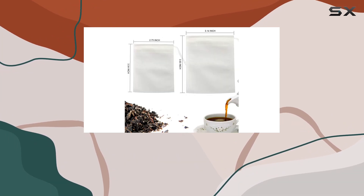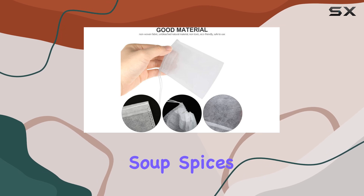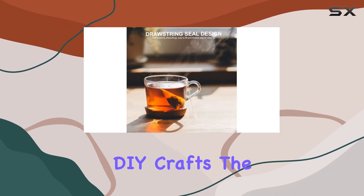But these bags aren't just for tea. They're also great for coffee, footbath packages, soup spices, sachet bags, and even small DIY crafts.